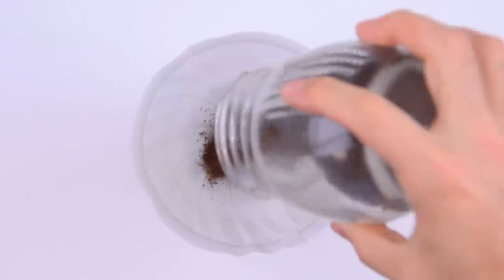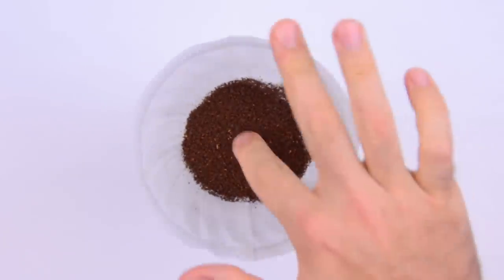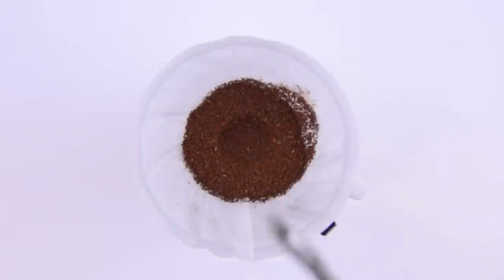Next, we replace our coffee cone, add some freshly ground coffee beans, and start brewing. And remember, the better the bean, the better the buzz — so patronize your local roaster.